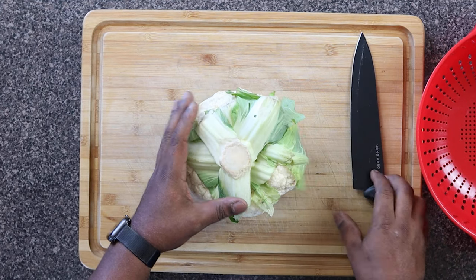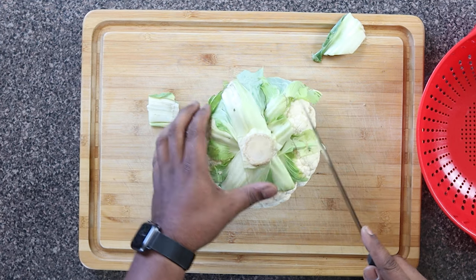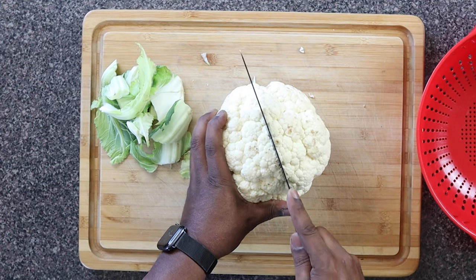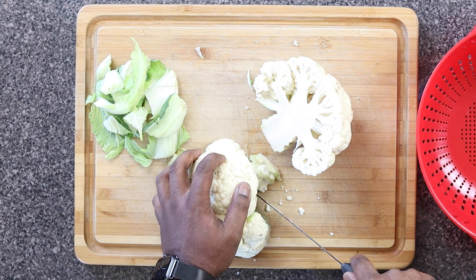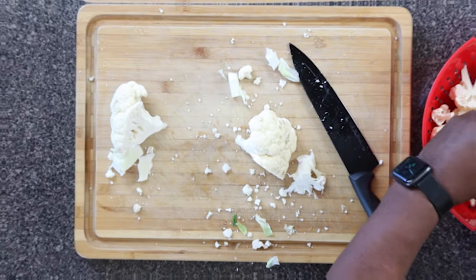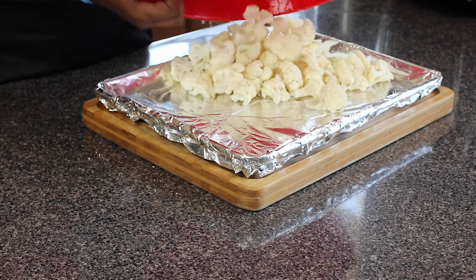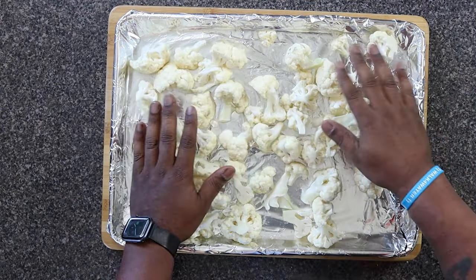The first thing we're going to do is take one medium size head of cauliflower and cut the stems off. You can use your hands and just pull it off, but I'm going to be fancy and use my knife. We're going to slice it in half, take the stem off, then pull the florets and put them into our colander because we're going to put it in the sink and wash it. Make sure you wash all your vegetables. Now we're going to take a baking sheet and spread it all around.